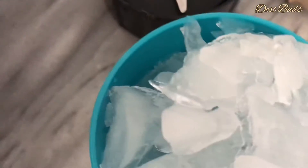Take a small size mango, peel it off and slice it. Add 1 cup of mango in the blender and 1 cup of ice.